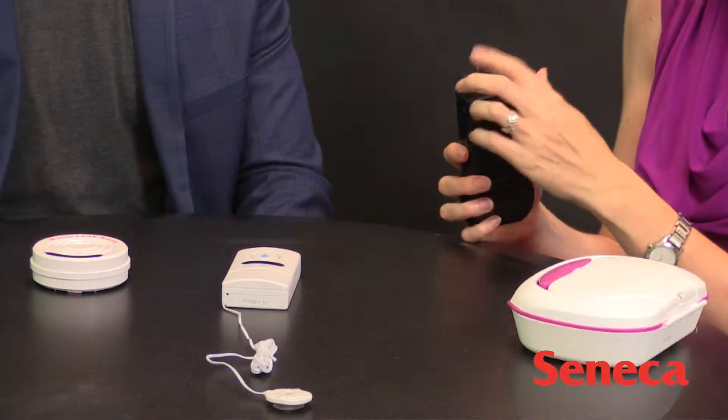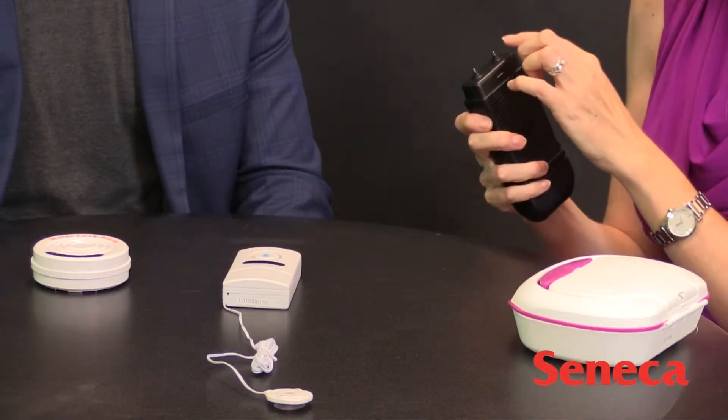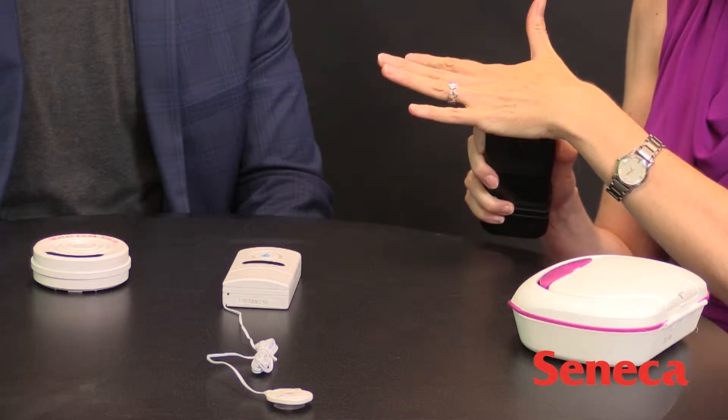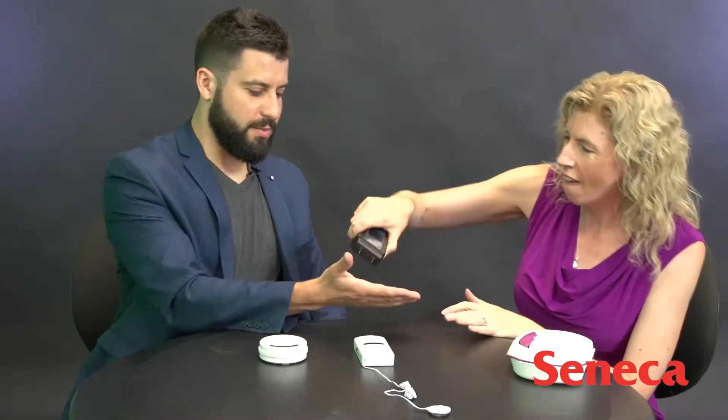This is a moisture meter or a damp detector. These all work basically the same way — they have these metal probes, and if the two probes both touch moisture, it will make an alarm sound. I don't have very sweaty palms, so it only makes a little sound, but if you do have sweaty palms it detects a lot of moisture and makes a noise.